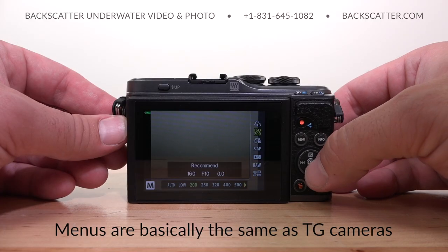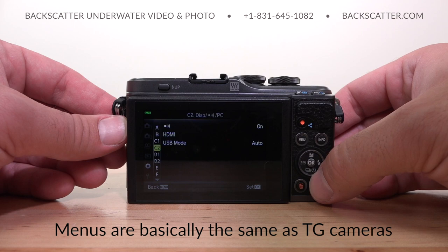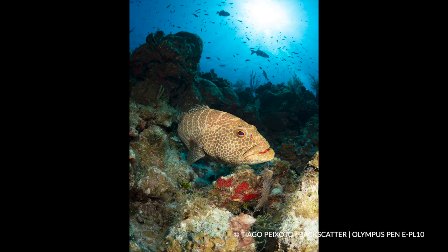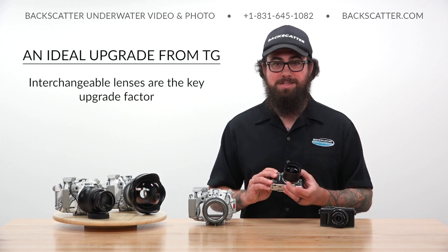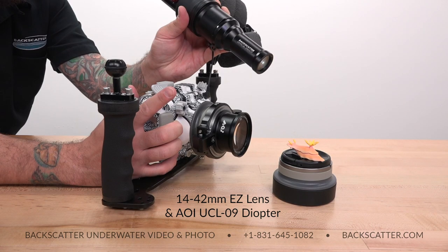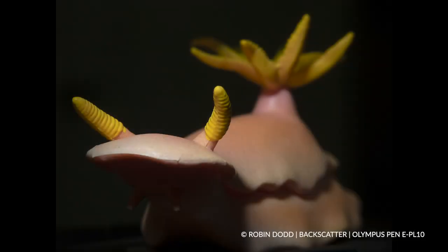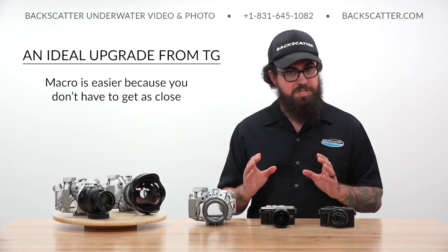Any Olympus shooter is going to feel right at home with the familiar menus, controls, and operation — basically the same as a TG, just with more options and features. The larger sensor of the EPL creates much sharper image detail, better dynamic range, and lower noise in low light situations. The ability to swap between a wide variety of lenses is the key upgrade over TG cameras, allowing you to get wider shots, more macro working distance, and sharper image quality. With the 14-42mm lens and a diopter, you'll have much greater working distance to your subject, making macro shots easier without risking spooking skittish critters.